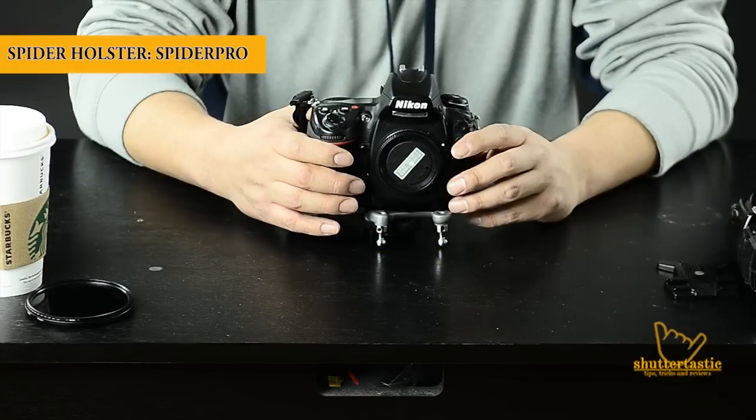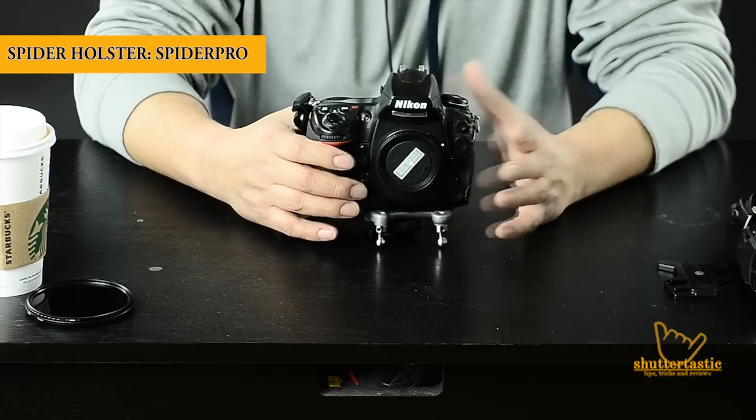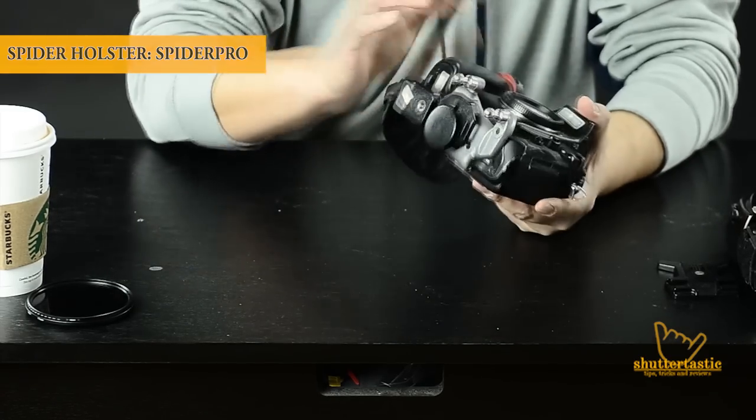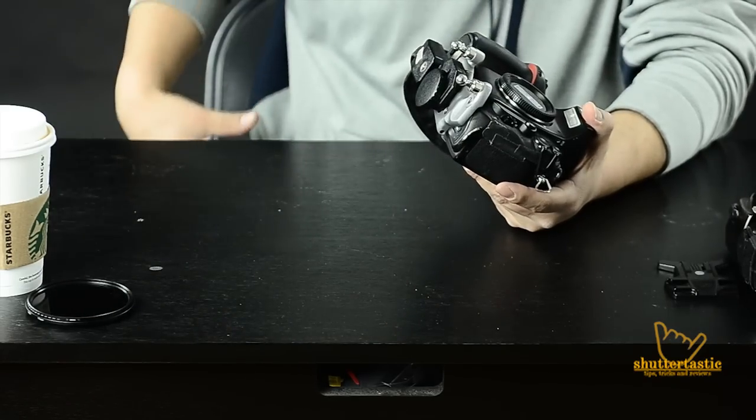Hey guys, today I wanted to talk to you guys about the Spyder holster system. Basically, it's a way to hang your camera off of a belt system.